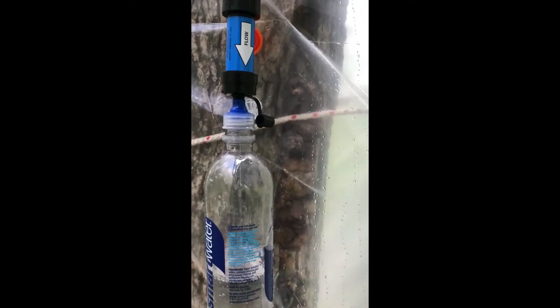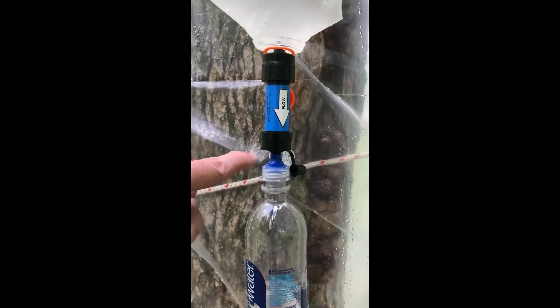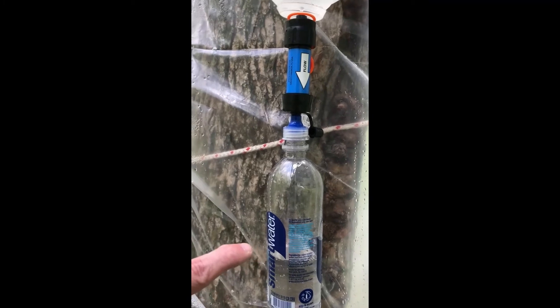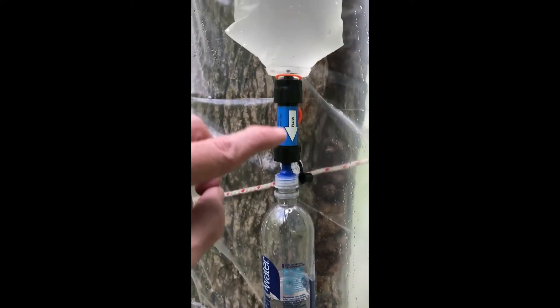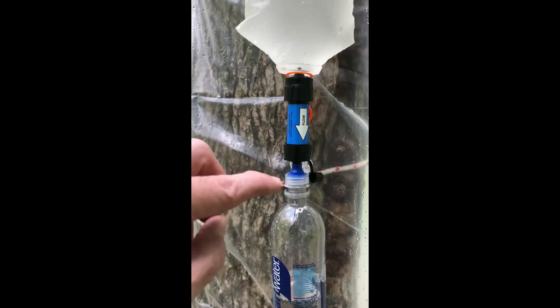I love the fact that the Sawyer — this is a Sawyer Mini — you don't need to buy a separate coupling or anything like that if you get that smart water bottle. And then when you're done, you get home or whatever, you can use clean water in that to backflush this filter.